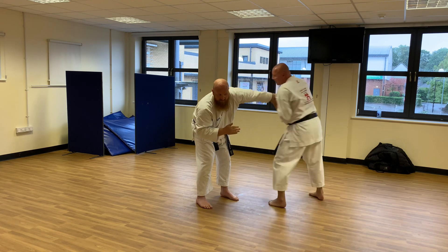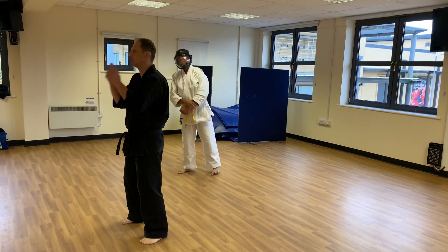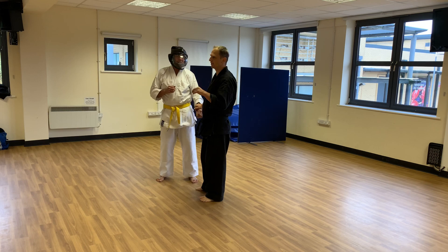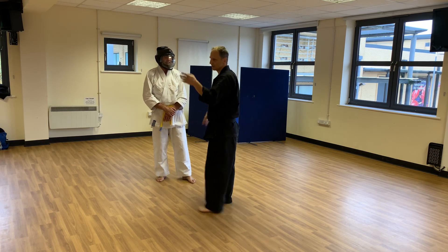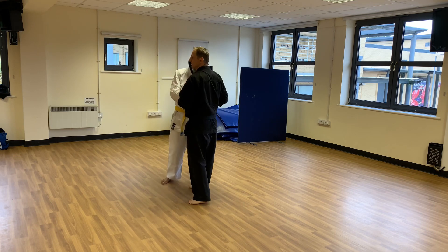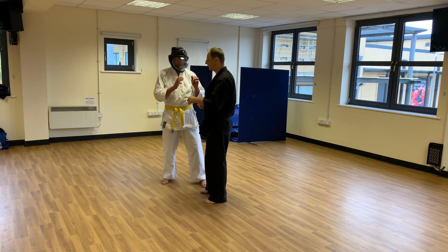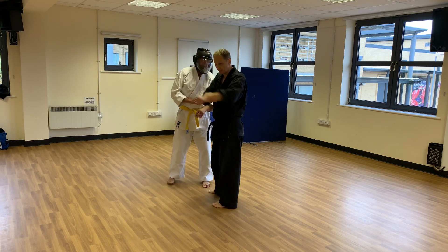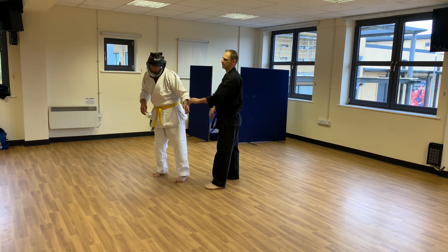Now I can do two ways: step fully outside and attack. We're looking at the moment here — as he comes to me, we're taking into consideration that we fail all the self-awareness and protection stuff. I've been chatting with somebody, he's coming in with both hands, it is imminent that he's gonna grab me. So my gedan barai tells me I strike first.